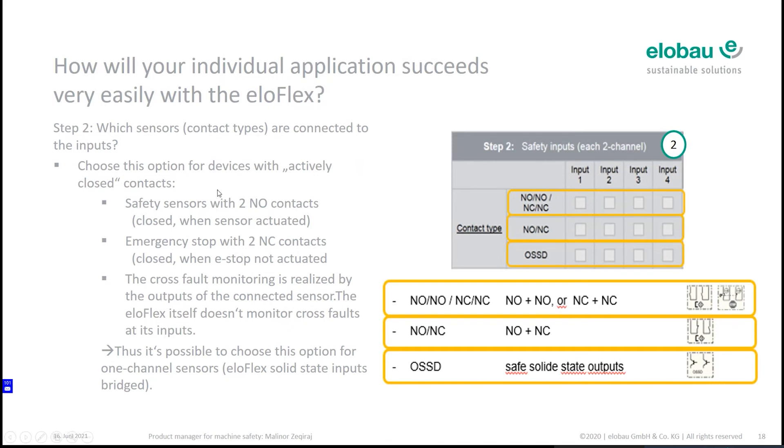One more clue: you are able to connect single-channel sensors, because the Eloflex checks not on the inputs but on the outputs for a cross-fault. If you use a single-channel sensor, you choose the first option and you need to bridge the second channel. With step two accomplished, let's go to an example application I have prepared, to make this very easy to understand.